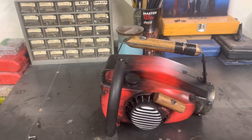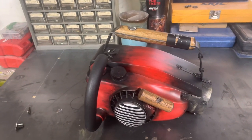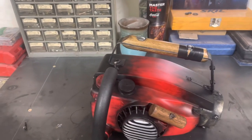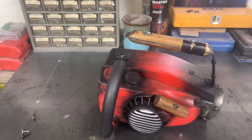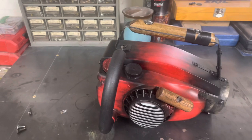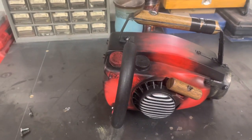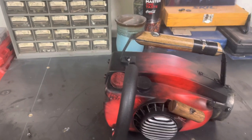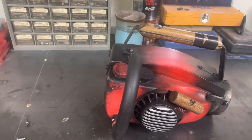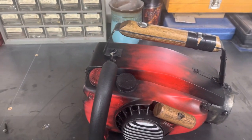What is up Evil Dead fans — going over the details of this Ash vs Evil Dead chainsaw I just finished up. Just letting everybody know I'm not making them for sale right now. I didn't have one in my own collection so I figured I had an old cobbled-up body and I'd make it work. It kind of sucks when you do so many of one thing and you don't have one for yourself.